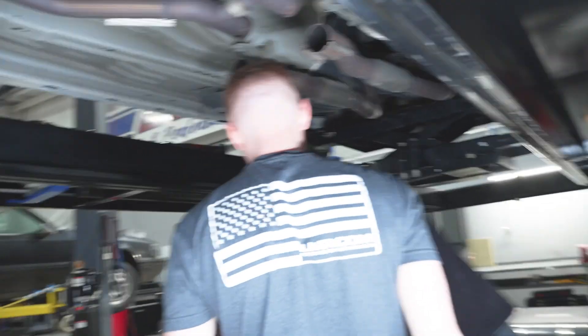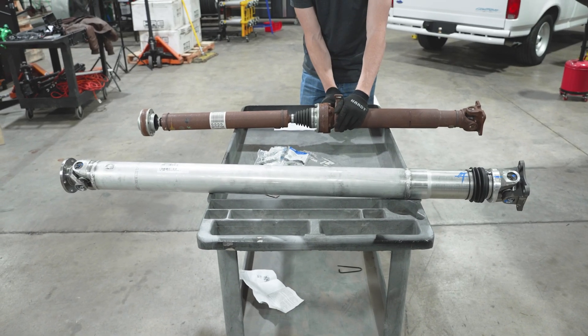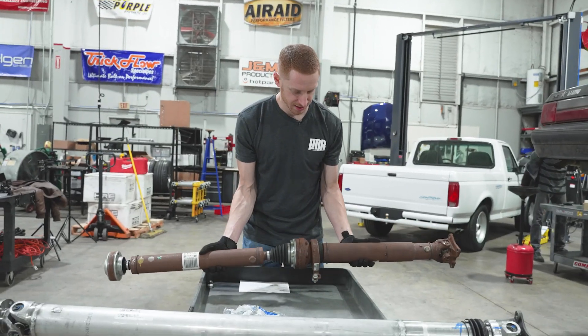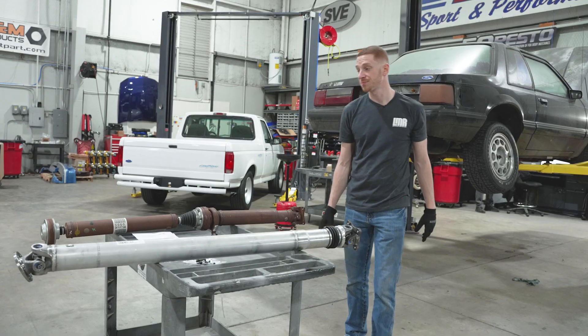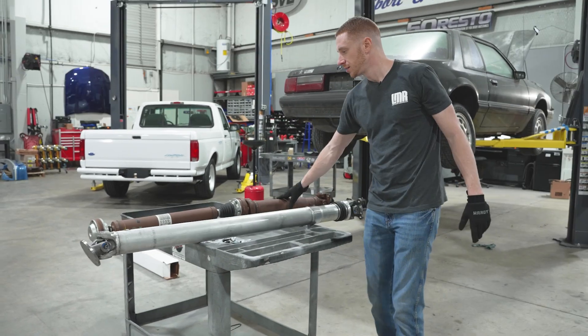Oh nice! What do you guesstimate there, Hubbard? How much does that thing weigh? That's pretty heavy. Yeah, that's probably 12 to 15 pounds lighter, but we'll grab a scale and get these dudes weighed.